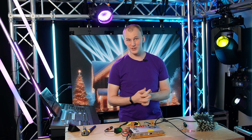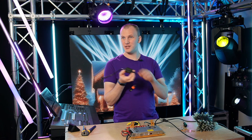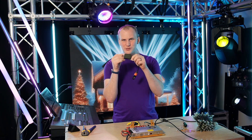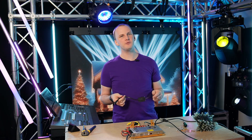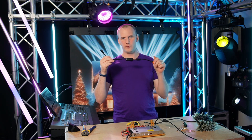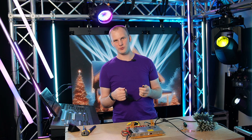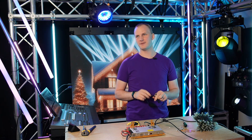Hi friends, David here from Learn Christmas Lighting, and today we're going to look at and review the Pixel 2 DMX, which is new to our store. We're going to walk you through how it works, how to set it up in XLights, and why you might want to get one of these if you're using DMX fixtures or moving heads. Let's dive in.